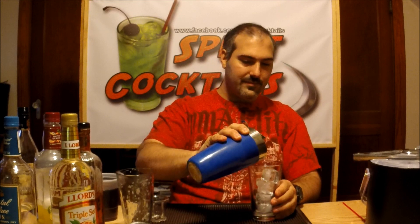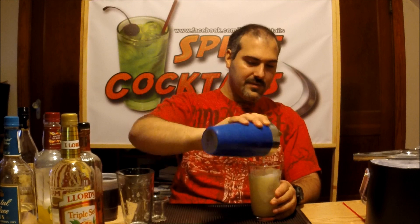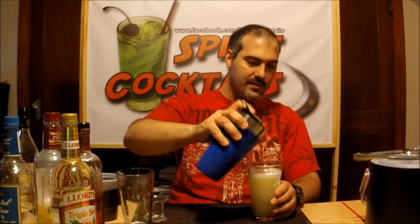Give it a good shake. Hopefully this time I get the thing off because it gets stuck every time. It came right off — it's a miracle. I'm going to take that and pour it into your glass. There we go. Nice and frothy.